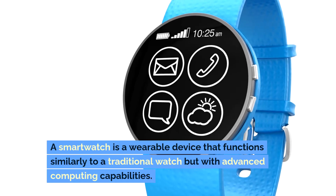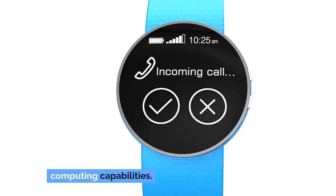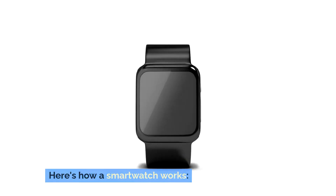A smartwatch is a wearable device that functions similarly to a traditional watch but with advanced computing capabilities. Here's how a smartwatch works.